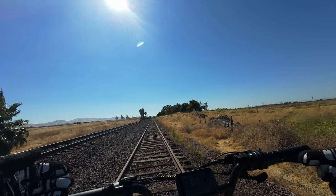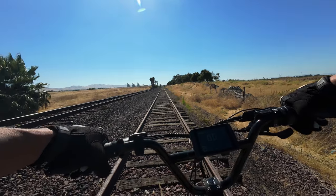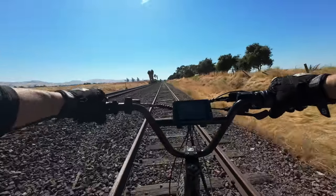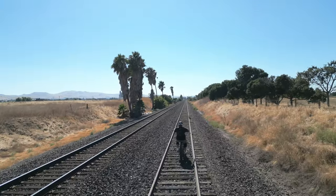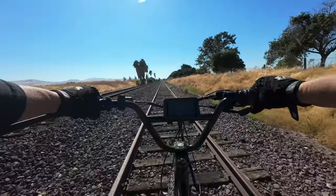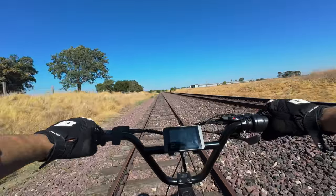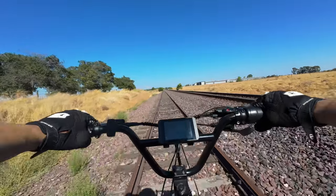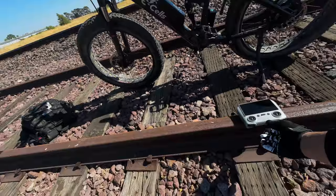What if you find yourself in a situation where you need to take your Five Star down the railroad tracks? Well, let's find out. Oh, the nice dual suspension — it's a smooth ride, no problem guys, I can't even tell. It feels like we're driving a Cadillac. The dual suspension offers a buttery smooth ride; it feels like we're gliding on a cushion of air. The Five Star passes the railroad test with flying colors.